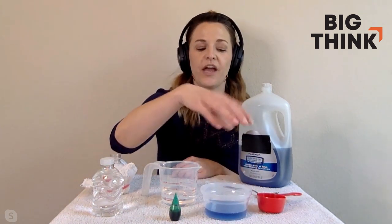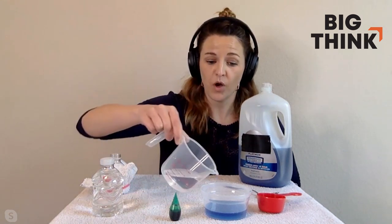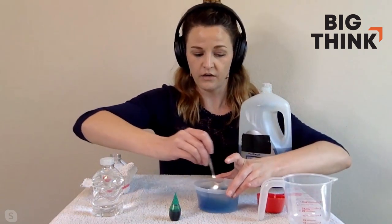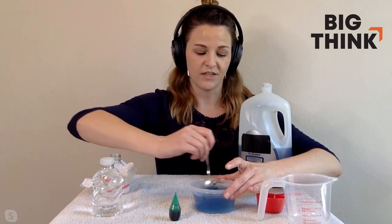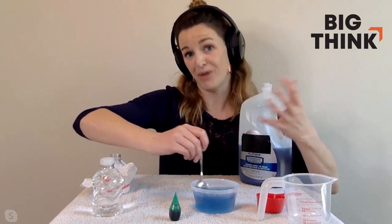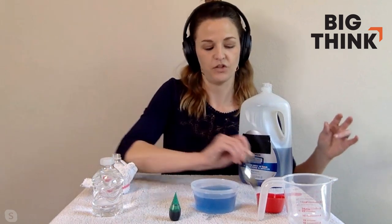In your bowl you need a quarter cup of dish soap — any dish soap will do. Bubble bath will also work if that's what you have on hand. Then add a half cup of water into your dish soap. You want to make sure you stir this together for at least 10 to 15 seconds because you want your solution to be well mixed and bubbly. You don't want to dip your bubble snake apparatus into just water — make sure you have that soap in there as well.